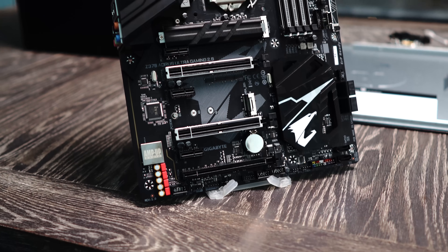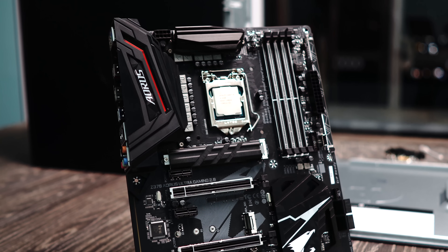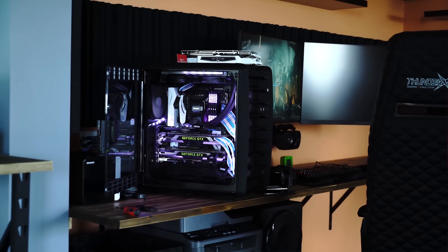Gigabyte did send over their Z370 Aorus board and they wanted me to specifically overclock it, so we're going to see if we can get my 8700K higher than the stable five gigahertz overclock I previously had. While we wait for the replacement fatality board to come in from ASRock, I'm going to take you guys through a tour of this Z370 board and see if it's better than the previous Z370 they had with half the phases.